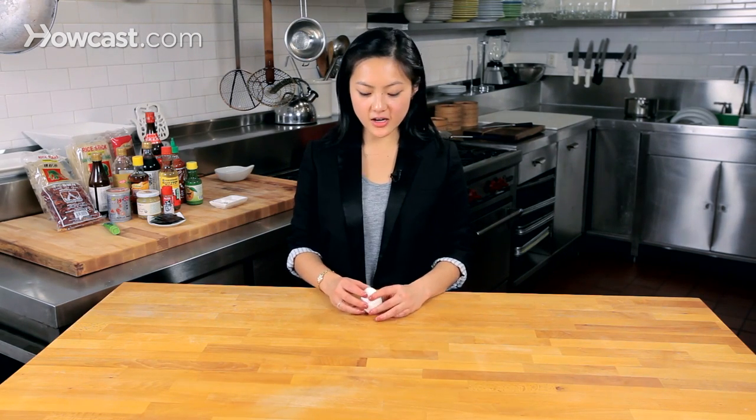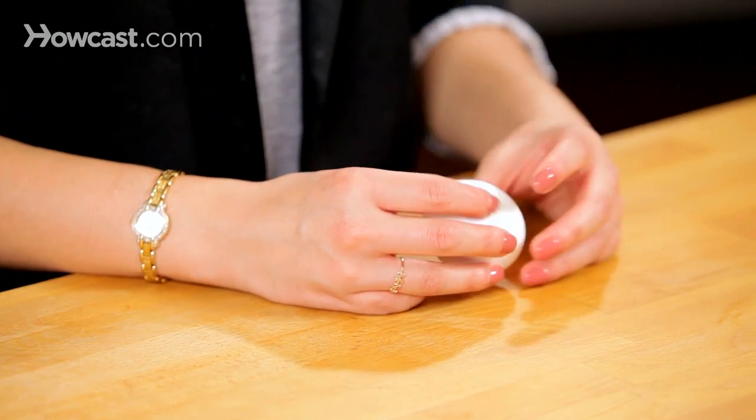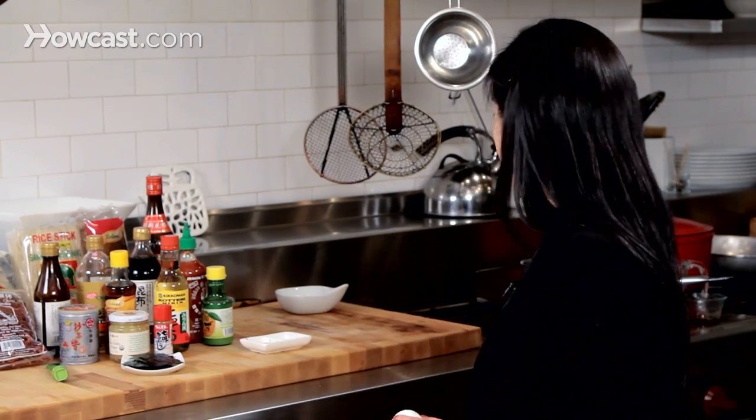Then we're going to crack this nice hard boiled egg. Make sure you hard boil your eggs gently so they don't over boil, and I also like to shock them in ice water afterwards. So now that it's hard boiled, to make that nice marbling, we're going to crack the surface and then put it in this mixture once it's cold and leave it in the fridge for about three days.